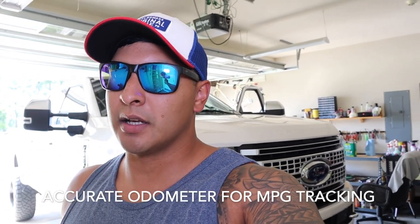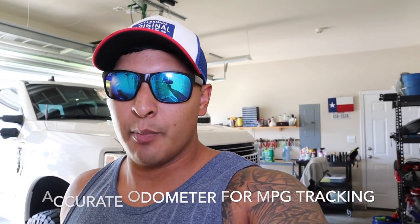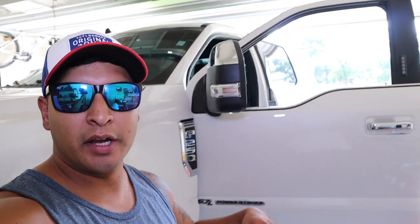I wanted to make sure the speed my truck was telling me was actually the speed I was going, so I don't have to rely on GPS. I also want an accurate odometer as well as the correct shift points based off the speed of the truck.